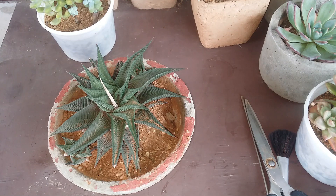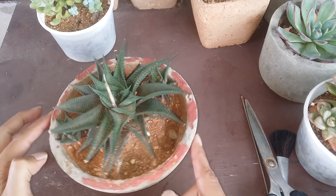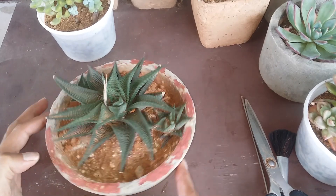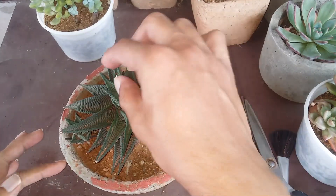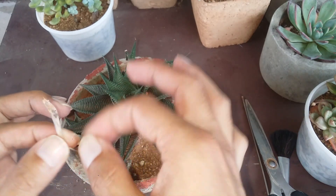Hi guys, welcome to my channel Lush Gardener. I hope you guys are fine and safe. Here is my Haworthia limifolia — I thought I will separate the pups because you can see they are getting slightly congested in the pot. They are growing on either sides. I'll take out the bloom stock as well, since once it's dried it tends to come out very easily.